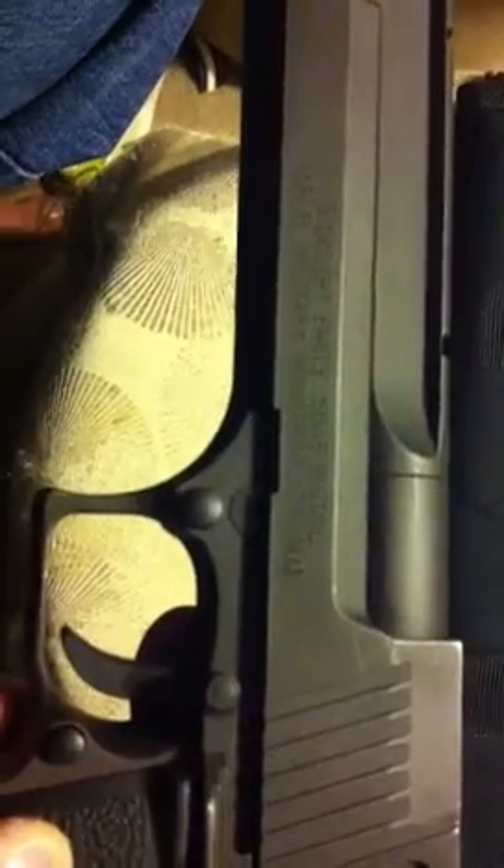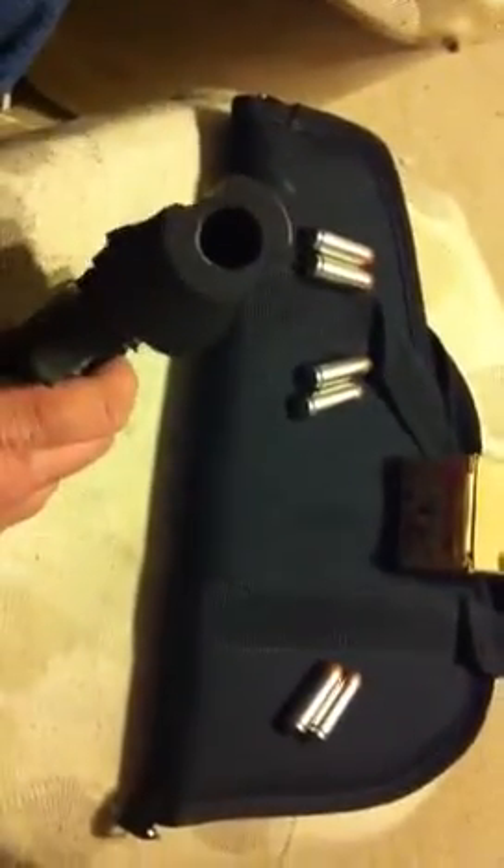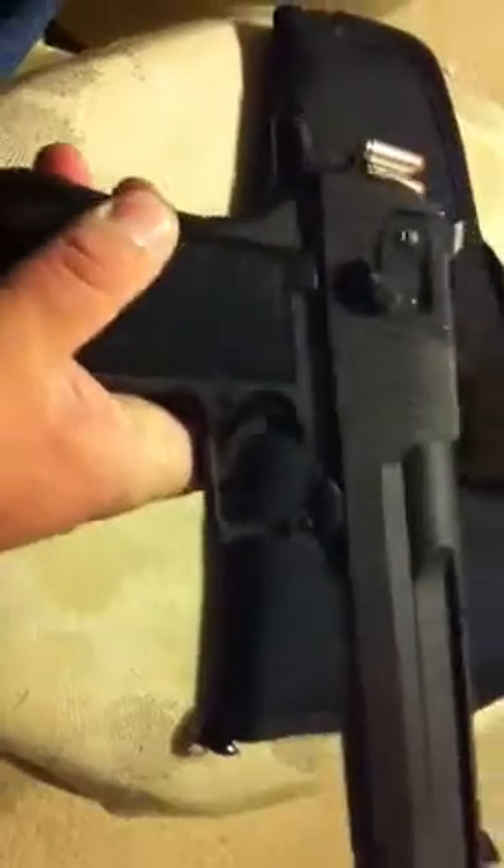Desert Eagle .50 caliber — Israeli Military Industry .50 AE pistol. It's heavy, with quite a large opening in the barrel there, as you can see. It's a very nice gun, a very heavy gun, but it's a very well balanced gun. Very easy to get a sight picture. Very, very nice weapon. You can see the ammo — I put a couple of rounds out here — these babies are enormous.